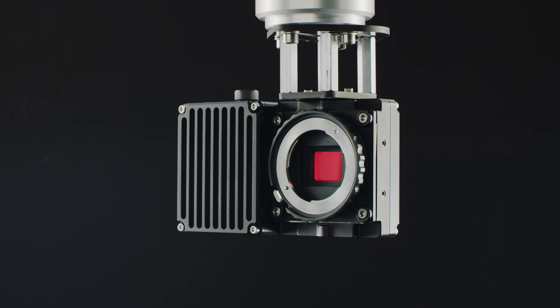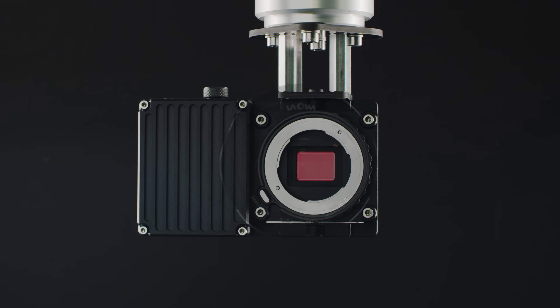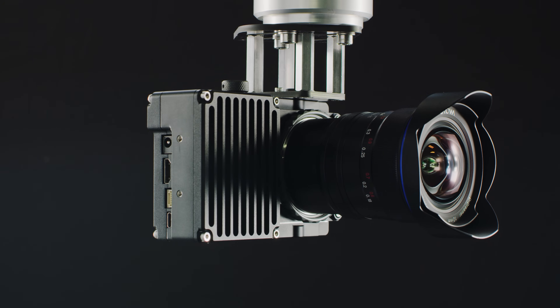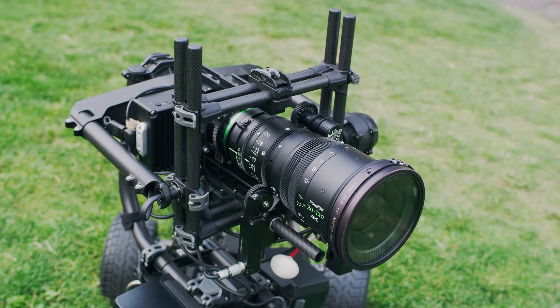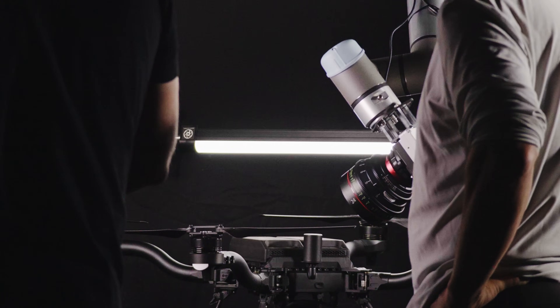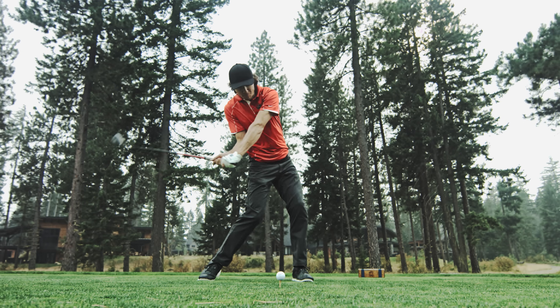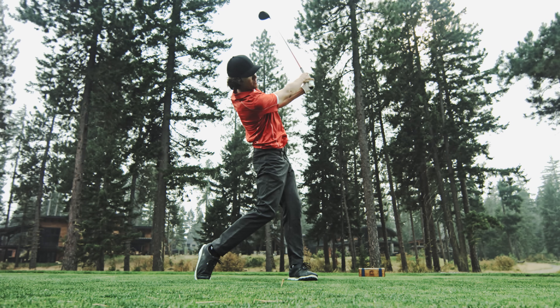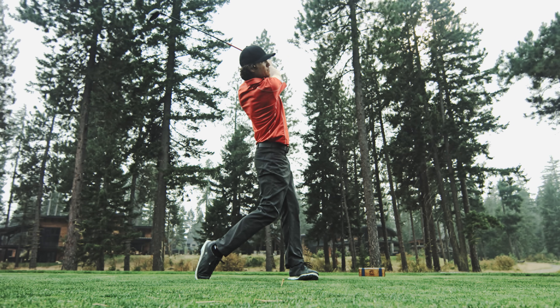WAVE features a Super 35 global shutter sensor paired with a locking E-mount. E-mount has one of the shortest flange distances and allows users to adapt just about any lens they want to use. We also made WAVE compatible with the RED lens mounts, so you can run PL, EF, Nikon, and M-mount lenses.